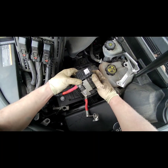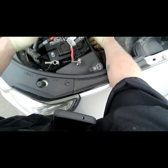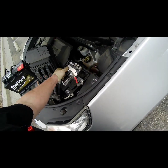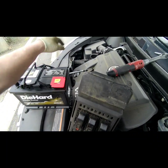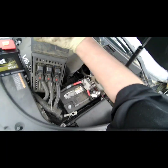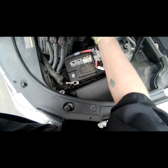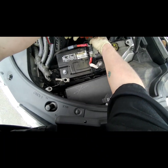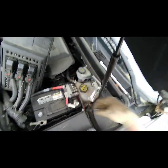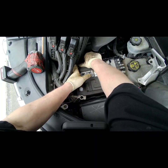If you can't get it pulled up like I did, just kind of pull that to the side. Let's go ahead and take off these two wires right here — it's gonna be the 13 — to give us more room to work.